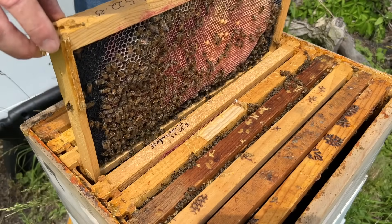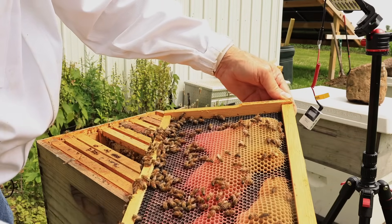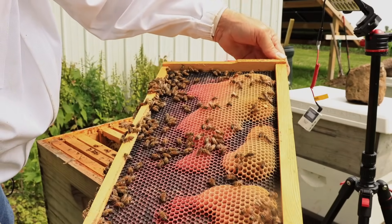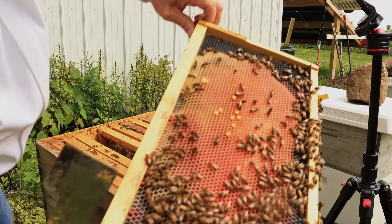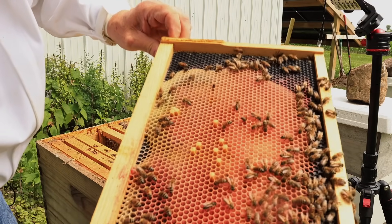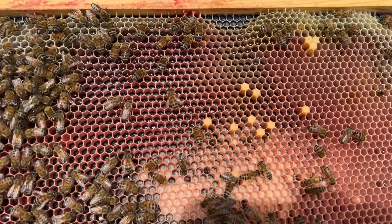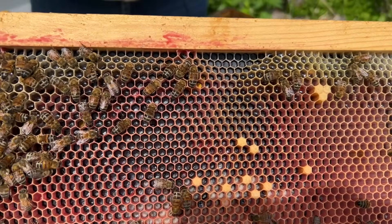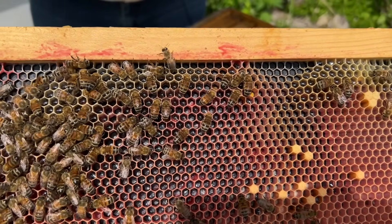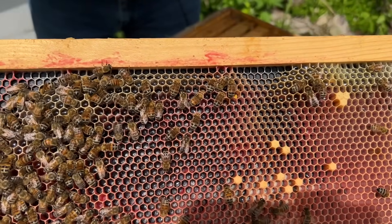I knocked the column off and they're kind of stalled out on this one — it hasn't changed week to week on that side, but not doing too bad on this side. Today on this frame they have a lot of larvae and eggs, and there's some capped brood over there — looks like maybe some drone brood that's capped over.